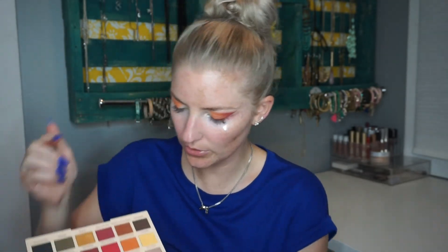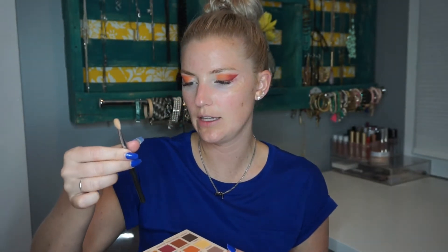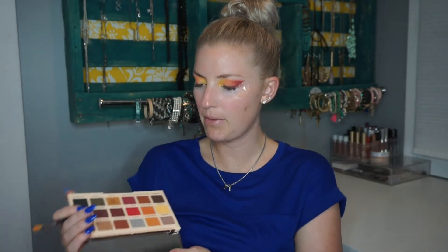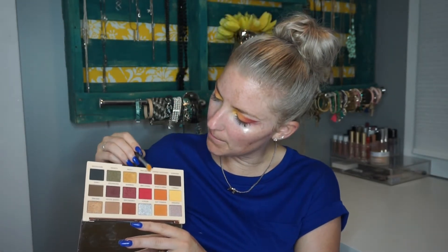Next I'm going to go into the Makeup Revolution Soph X palette and use the shade Vitamin C, using a different brush — the Sigma E25. Then I'm going to go back to the Natasha Denona palette and use that yellow, which is slightly more of a yellow compared to the other one, which is definitely more golden.